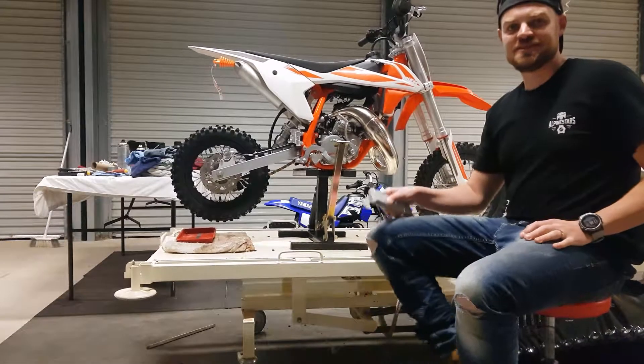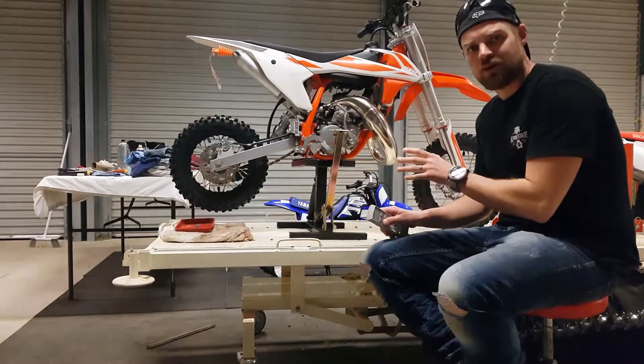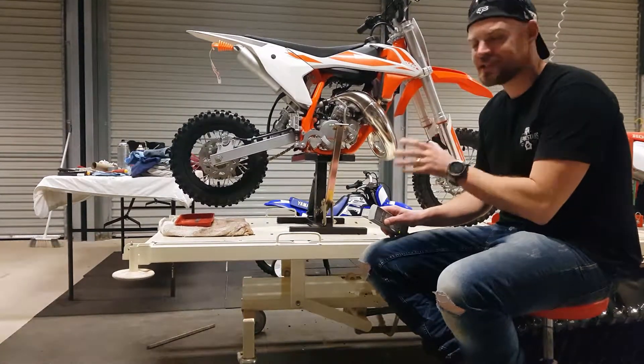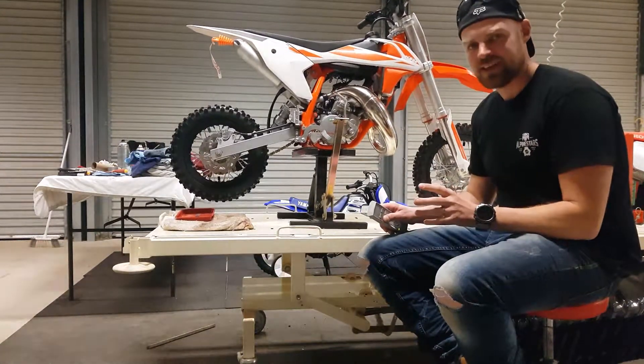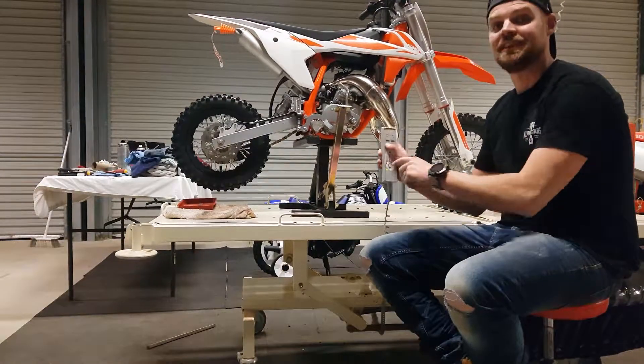Good evening once again YouTubers. Today I'm going to show and explain to you a tool that's going to make your life in the workshop working on motorbikes a hell of a lot easier. It's only going to cost you $100. You know what it is? It's an electric dirt bike lift.